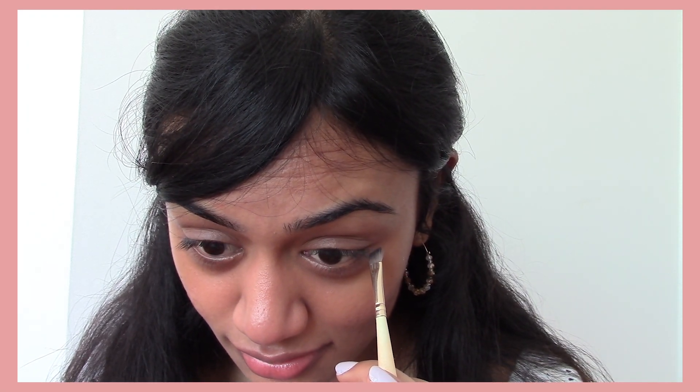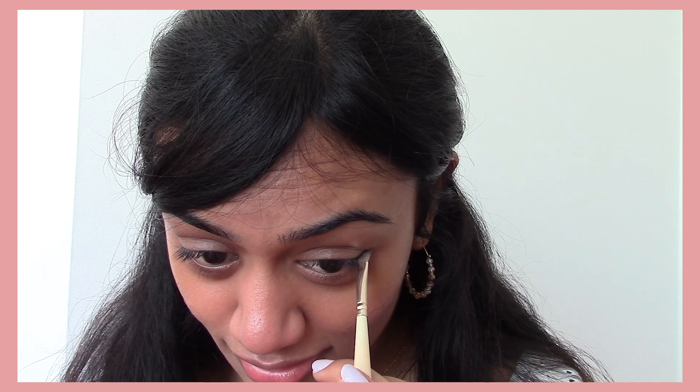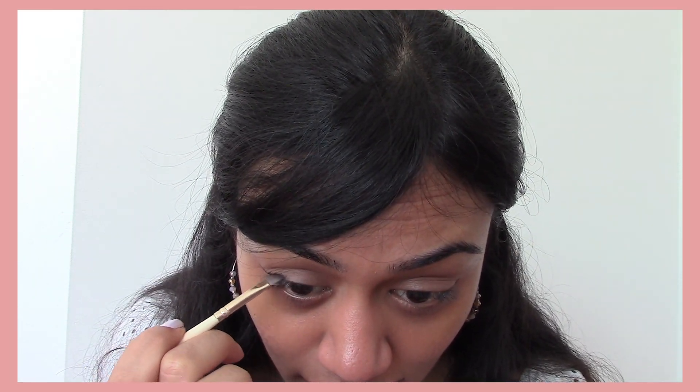I don't know if you can see, but I'm going to do the wing. And if this other one doesn't come out even, I'm so sorry. But this is just me. Just fill it in. I have really shaky hands, so I'm clearly very qualified to be making a YouTube video about eyeliner. Just fill it in.